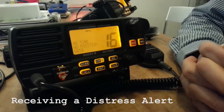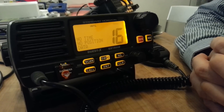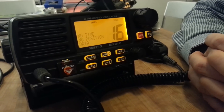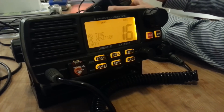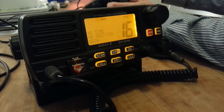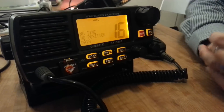If you're sailing out at sea thinking about nothing and you suddenly receive a distress alert, it will actually look and sound like this. Just let me send one from another vessel. Now you start to receive it.